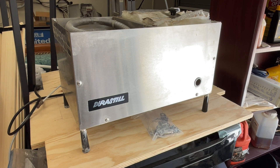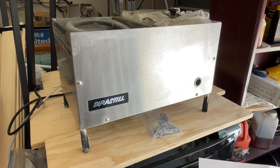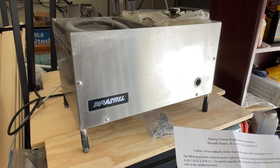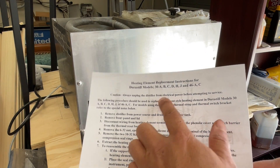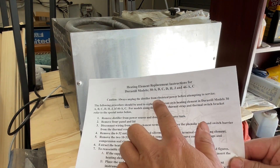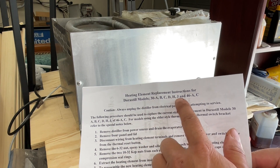Hey everyone, welcome back to DIY Geek YouTube. In this video I'm going to show you how to replace the heating element seals for the Durasteel. This is the same method for models 30 A, B, C, D, H, J and